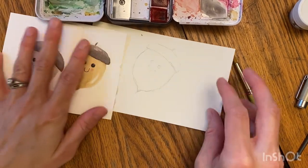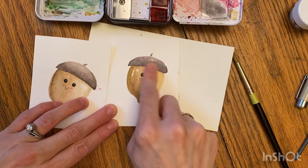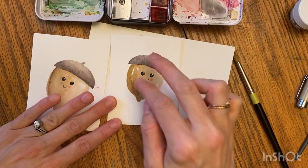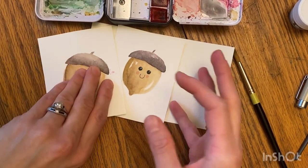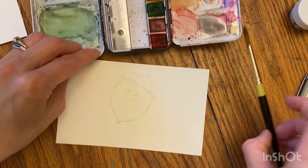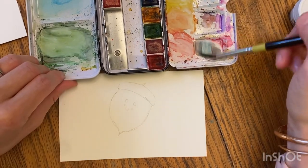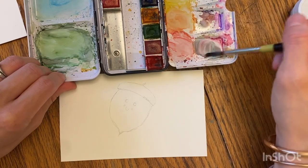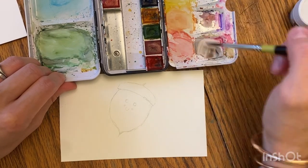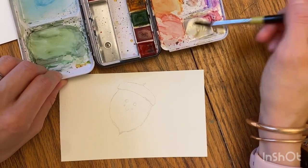Now we're gonna mix our brown — I did two different rounds. I did a more yellowy brown and then a more purpley red, darker brown. I think it's helpful to distinguish that there's two different parts to the acorn. To get brown, you can mix purple and yellow together. If you don't have purple, what two colors make purple? Blue and red, right? So we can mix some blue and red together to make our purple, and then I'll just add a little bit of yellow to it. The more yellow you put in, it's gonna be a more tanny yellow color.